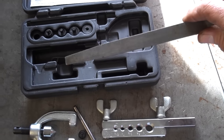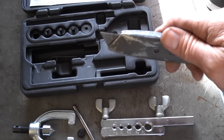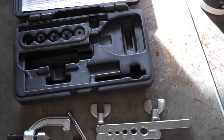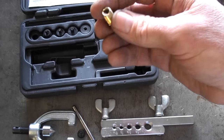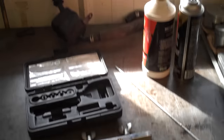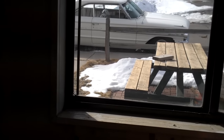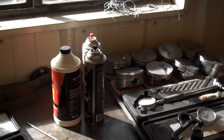You're also going to need a file for cleaning up the end of the line, and a utility knife or some other type of knife for putting a light chamfer on the inside of the line. You need a line fitting — don't forget the line fitting. If you flare without the fitting, you're going to have to start all over again. When we're doing brake lines, it's okay to lubricate the line and the tool with a little bit of brake fluid. But don't use silicone or petroleum-based fluids because they are not compatible with brake fluid.